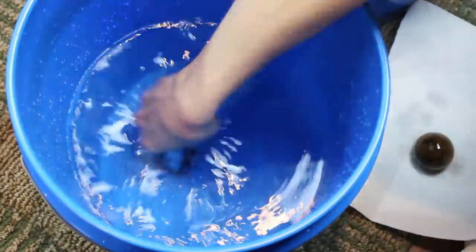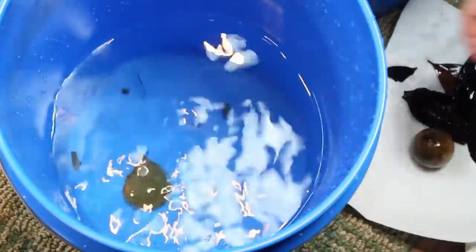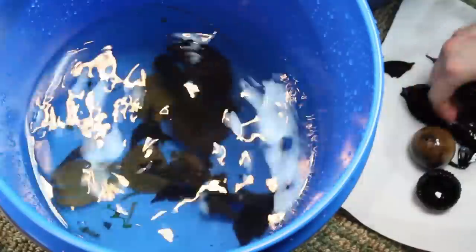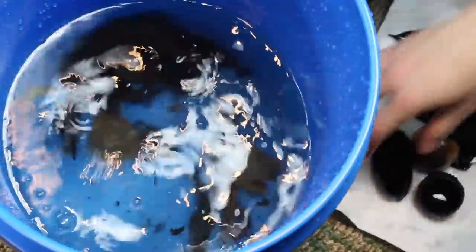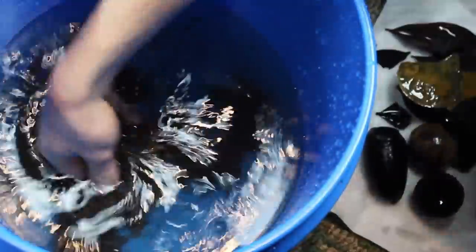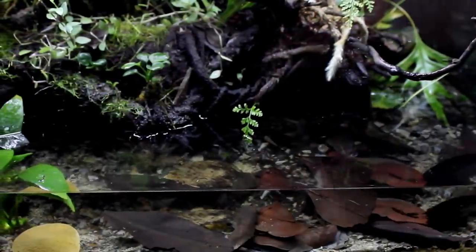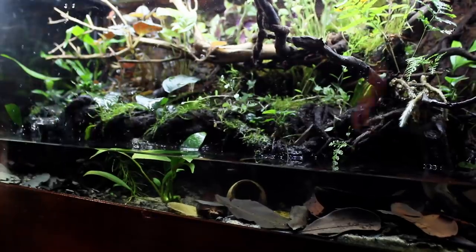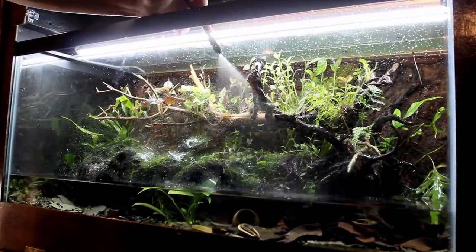Now we'll add the botanicals back into the setup. Before doing so I shook them around in a bucket of dechlorinated water to remove excess debris and to select pieces that were in good shape. This is not at all necessary but given the amount of organics present I don't think it's a bad idea. All of the biofilms and other goodies will appear once more in no time. All of the existing botanicals were carefully placed back into the setup.